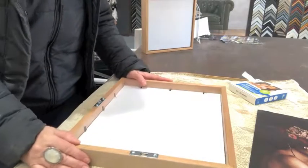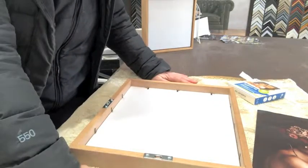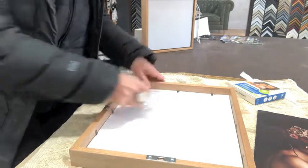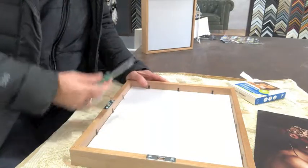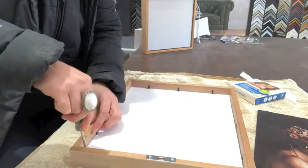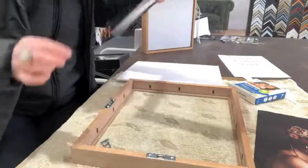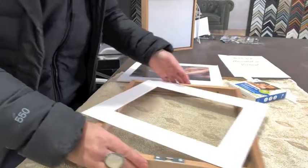Now we've got our ready-made frame that we're going to put our photo in. Pop a towel down because the frames are fragile and can scratch quite easily. The flathead screwdriver lifts up these flexi points. You can use a butter knife if you don't have a flathead screwdriver, but don't use your fingers because it will drive right up into your fingernail. Take the foam core backing out, the little piece of paper, and the mat board as well, and pop those to the side.